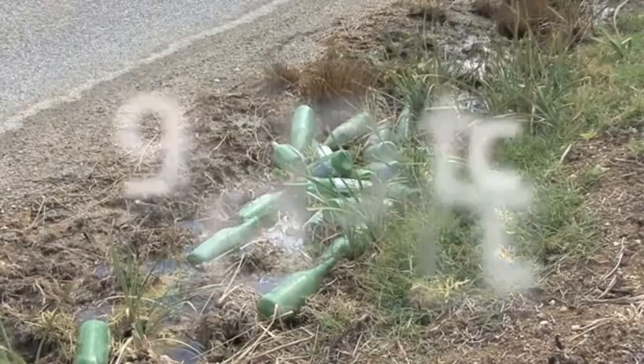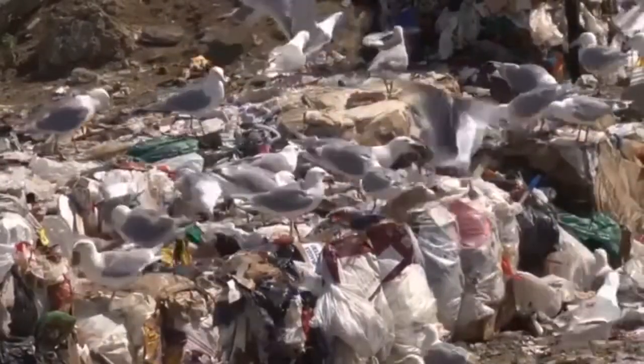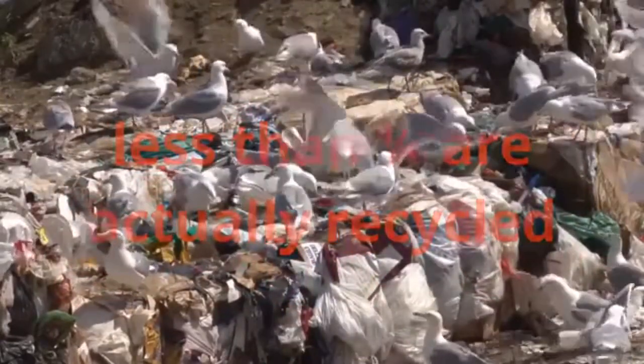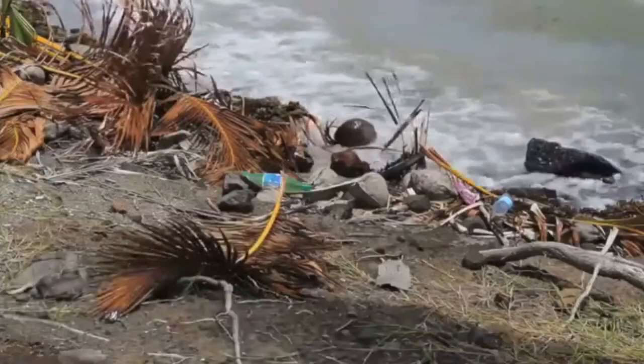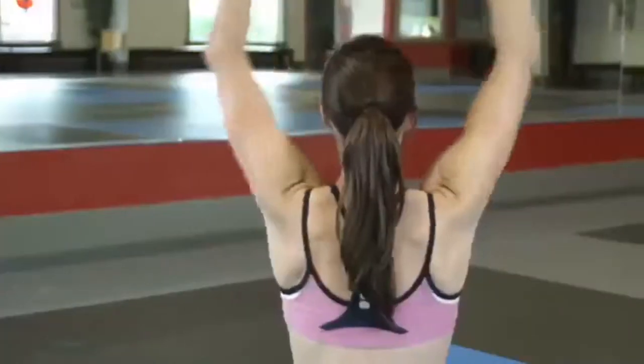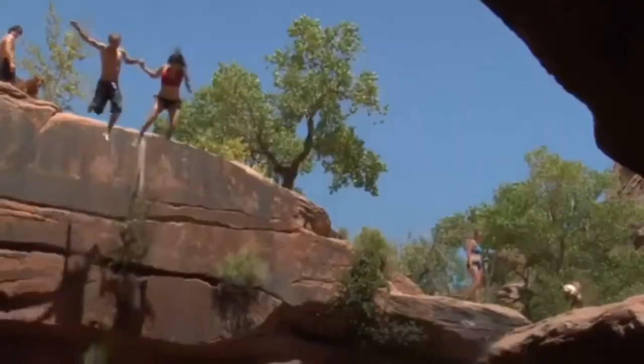Then there's the bottle. Every minute, U.S. consumers throw out 90,000 plastic bottles, and less than a quarter are actually recycled. The rest end up in our landfills and in our streets, parks, and beaches. We need a convenient solution to disposable plastic bottles that fits our active lifestyle.